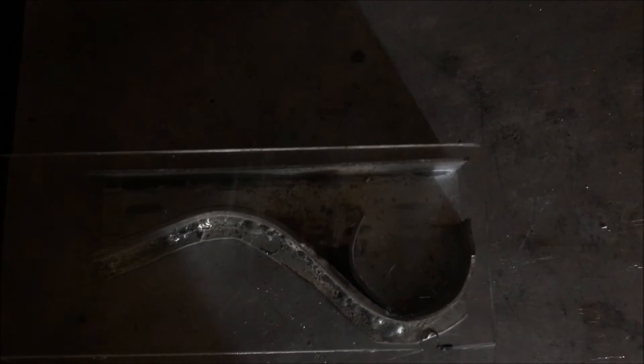Okay, let's try this one more time. I've now installed a swirl vane.